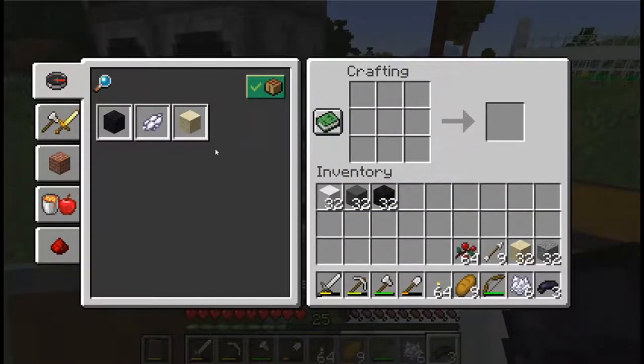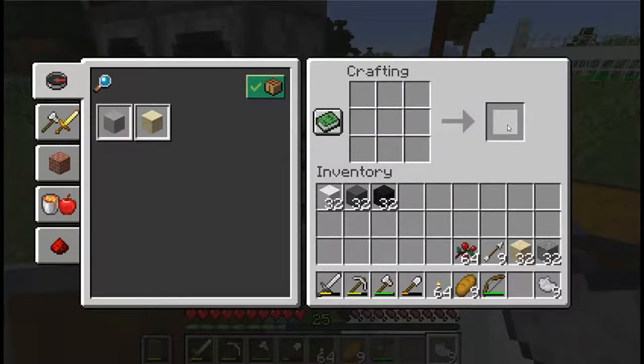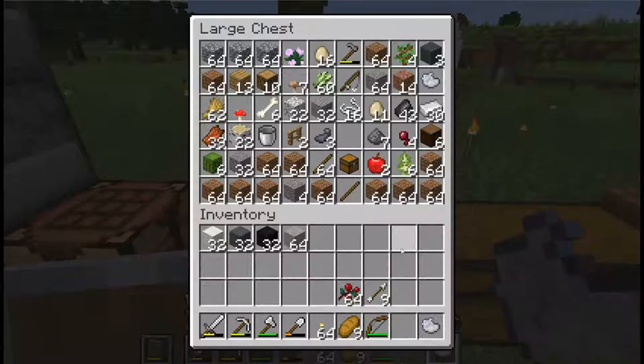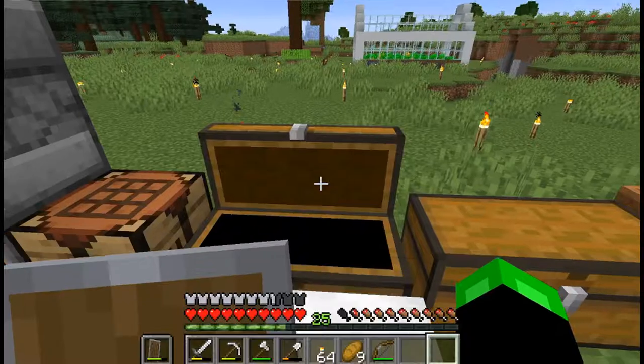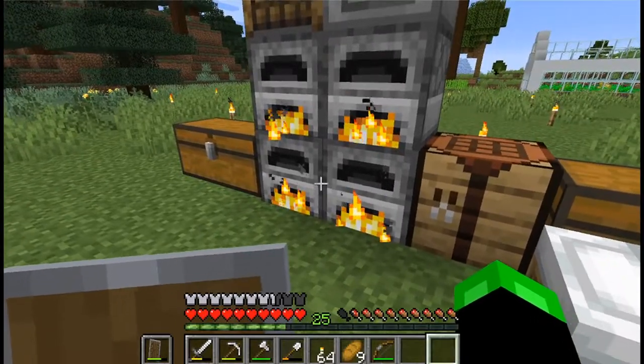I think this is all we need — the rest should be the colored ones. We'll make our light gray concrete powder, we got a stack of it, and this will just go in with the other light gray dye which we might use one day on something.